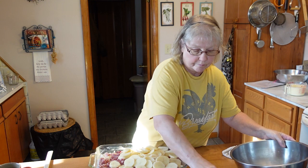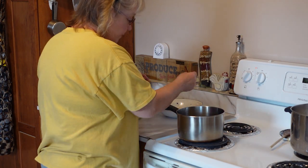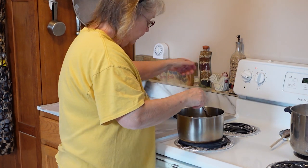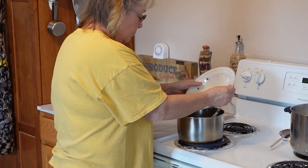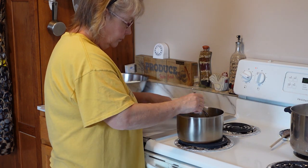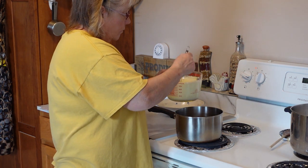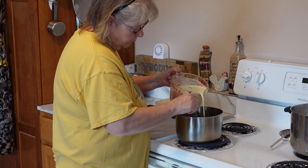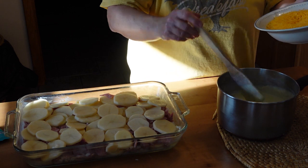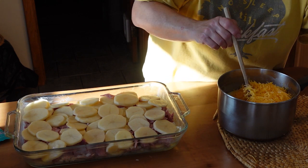The next thing we're going to do is layer the rest of the potatoes in the pan. I've already melted the butter in the saucepan. We're going to add the flour, which I put in the garlic, the salt, and the pepper. We'll whisk that in for about a couple of minutes — keep stirring it so it doesn't burn. Now that's all melted, so we're going to slowly add the milk and then keep stirring it until it thickens. Now we're going to add the cheese and stir it up until it's all melted.